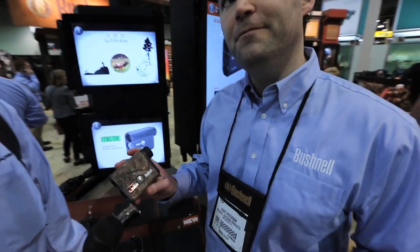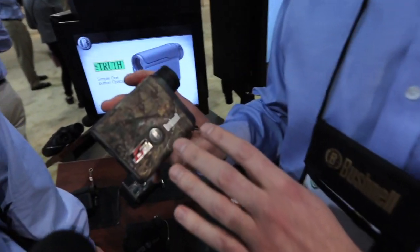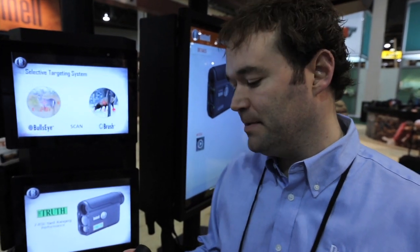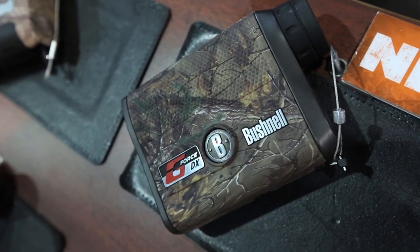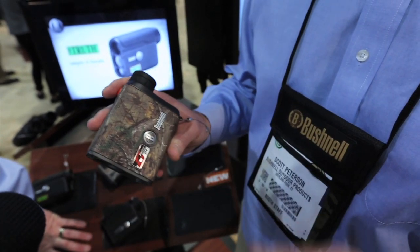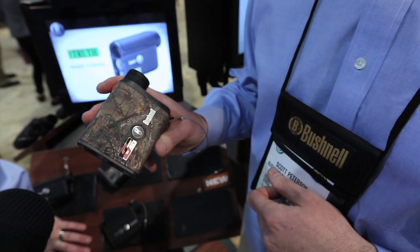Hey, Tony. What we have right here is our brand new GeForce DX. It's five times faster than previous laser rangefinders, still ranges out to 1,300 yards, half-yard accuracy, and still has a bright red display. It has our award-winning ARC technologies for bow hunters and rifle hunters, and it's available in gunmetal gray and also the new Realtree Extra pattern.